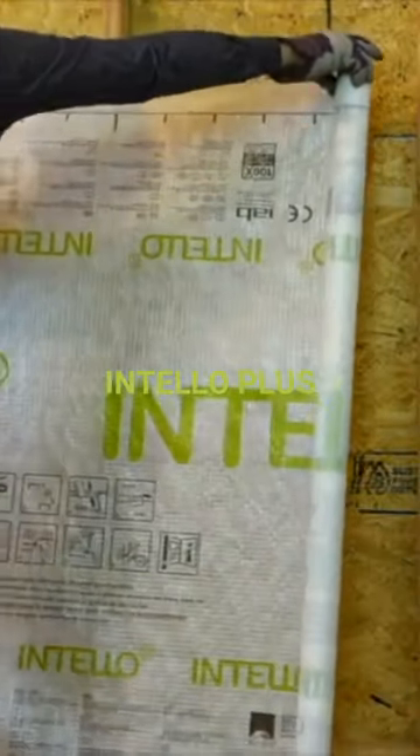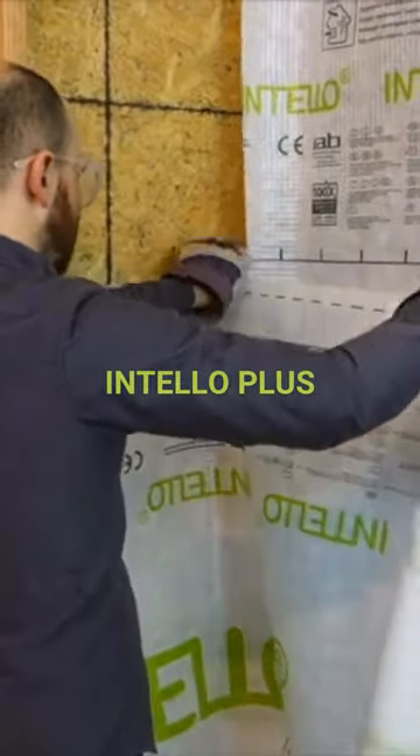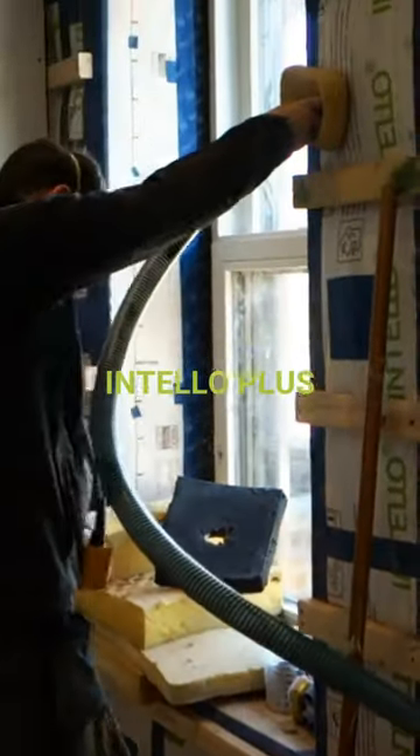Here we are showing the Intello Plus membrane being installed. You can see the dark blue Tescon Vanna tape being used to tape the seams.